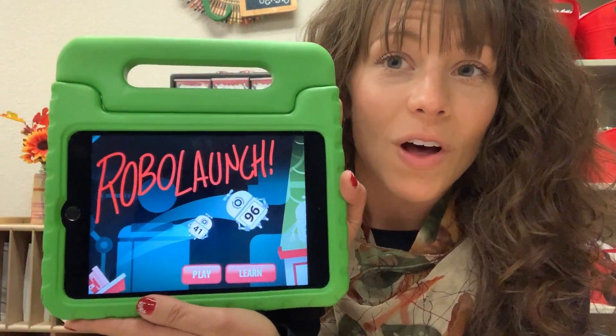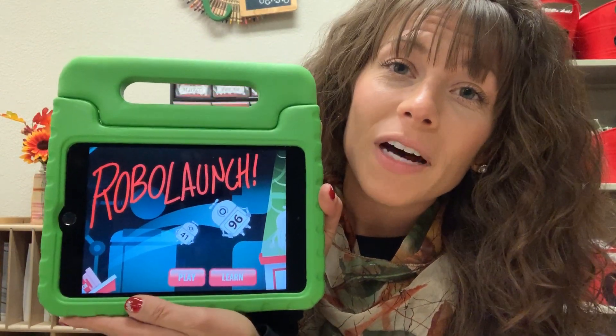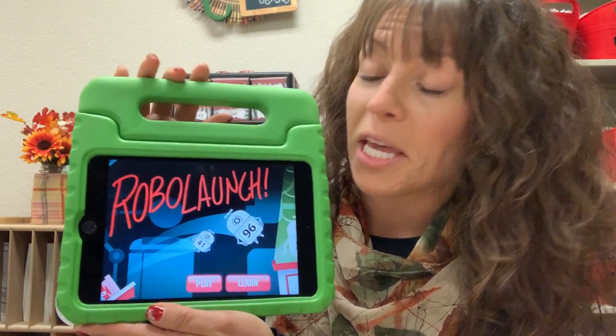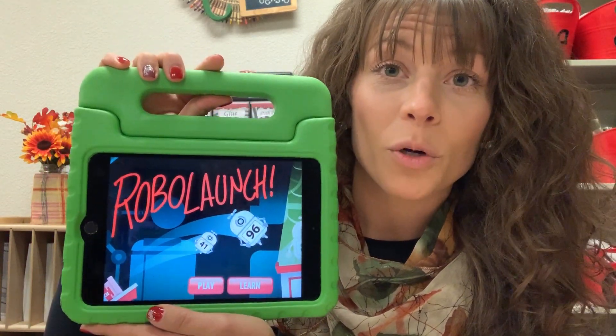Hey there, amazing kindergarten parents. This Try This app is about RoboLaunch. This game is super fun. It's aligned with the Common Core standards and it's actually created by the creators of our math program.